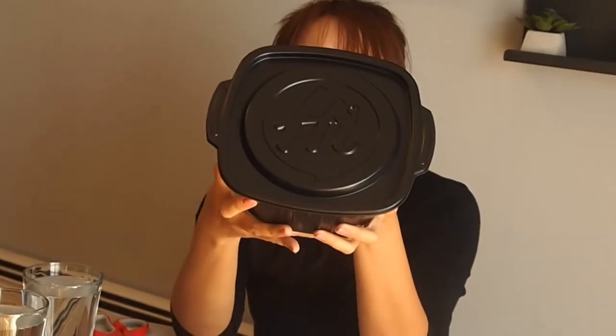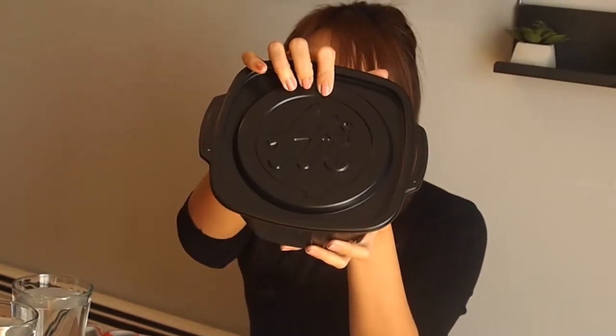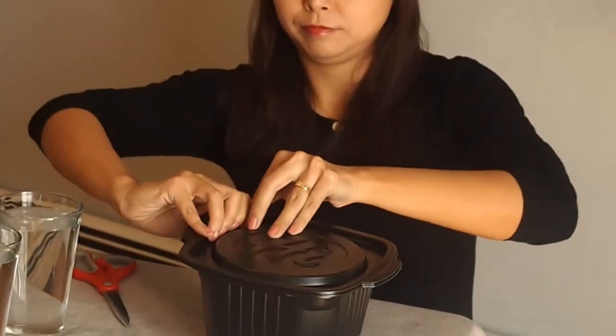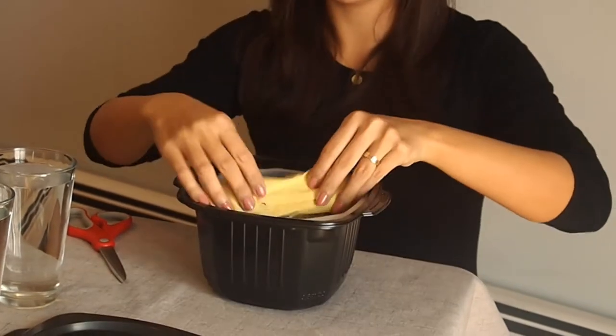So once again, that's their logo — it's H-I. Remember this logo when you go to the supermarket, make sure you get a kit like this. Okay, let's open it up.